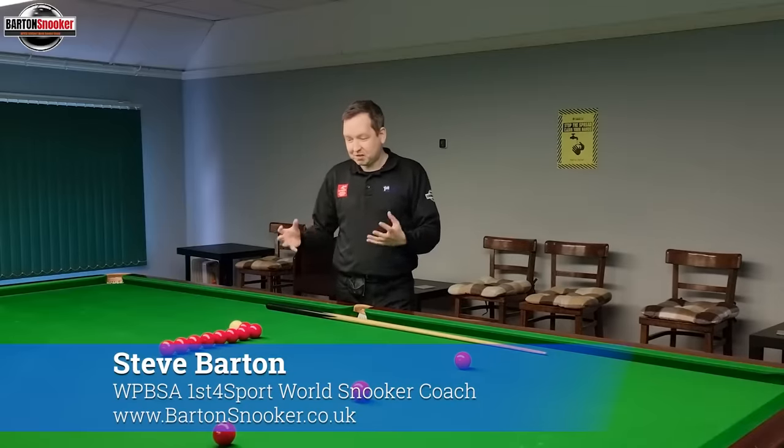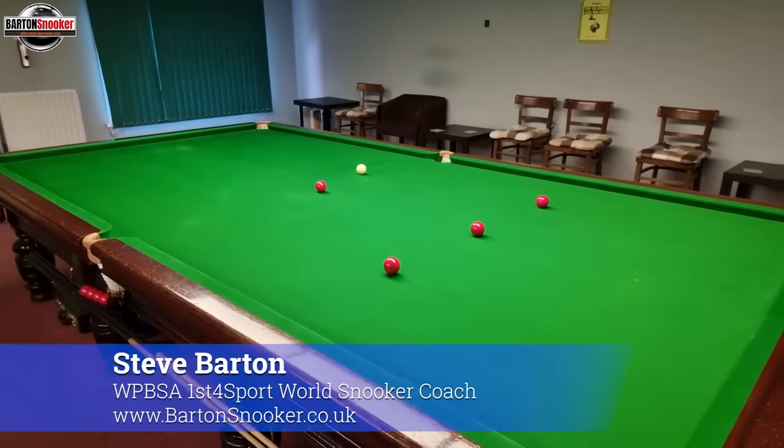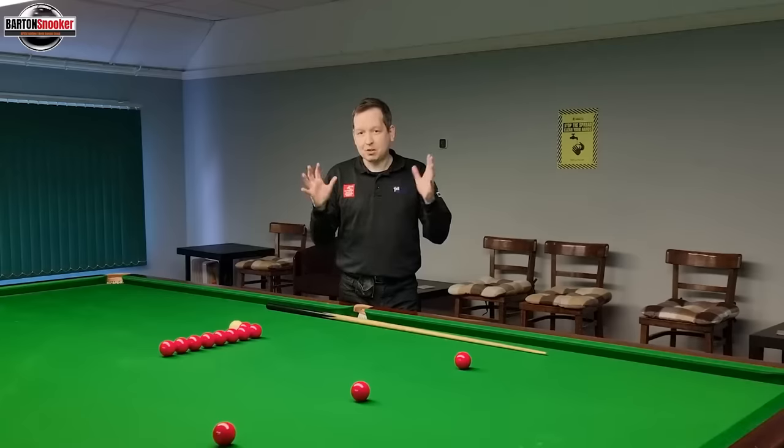Hi everyone, welcome back to another video. Today we're going to look at a nice routine that I'm always using in my coaching sessions, where we're going to learn about how the cue ball moves around the table. We're going to learn about topspin, how stun shots work, and screw shots.